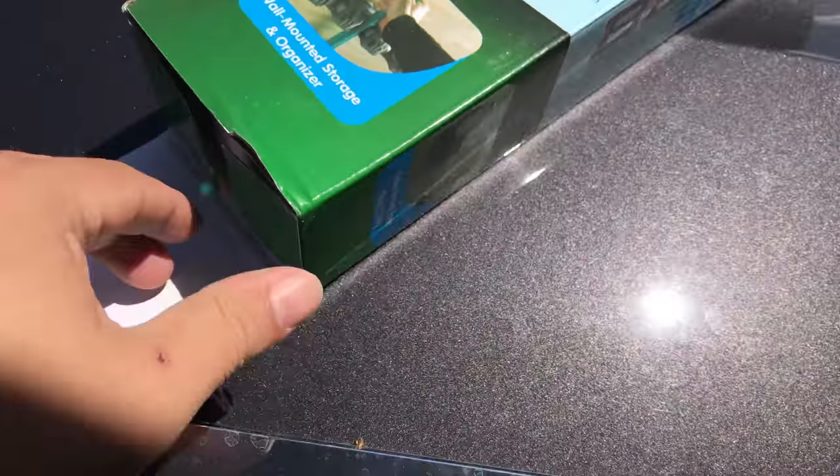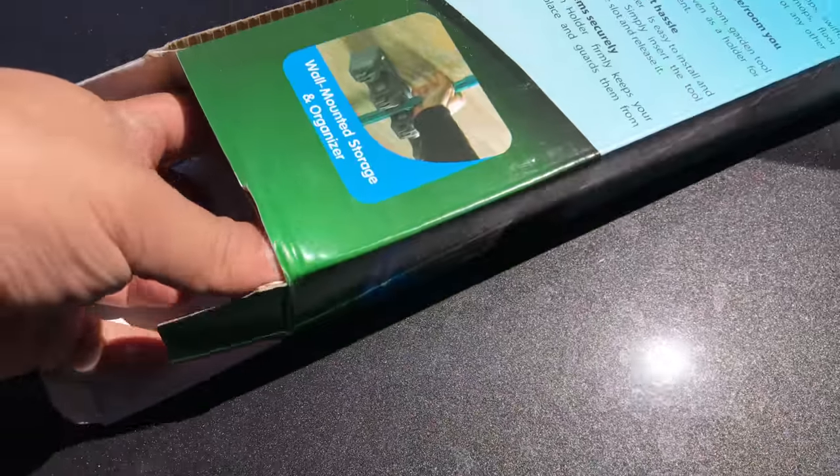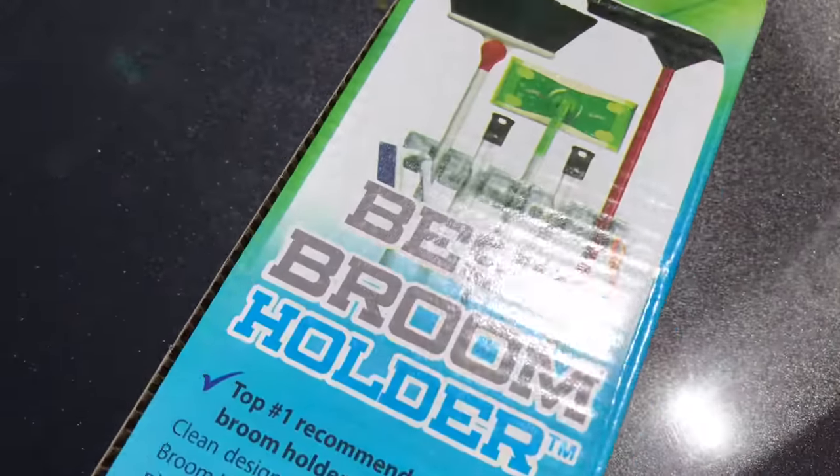It looks like there are some rollers that lock it into place. So I thought we'd take a look at it, install this thing, and see if it is in fact the best broom holder ever.